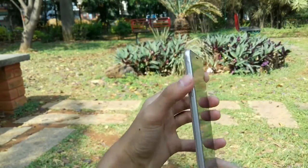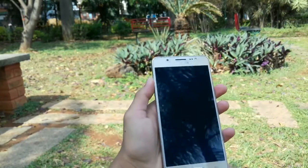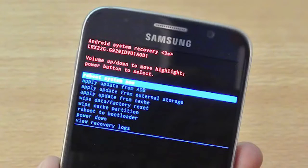We'll be using TWRP, which is not Samsung's recovery mode. In Samsung's recovery mode you can navigate only using your volume button, but in TWRP you can navigate using your touch itself.